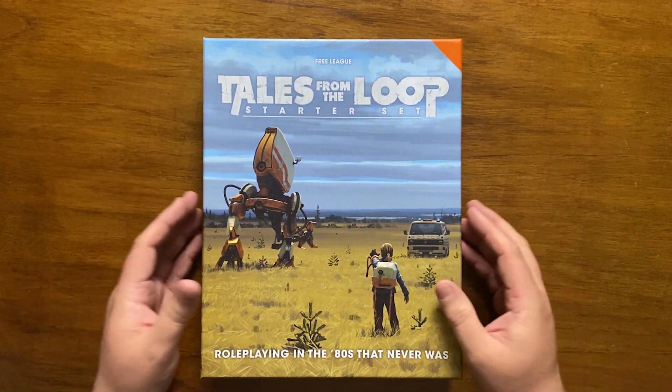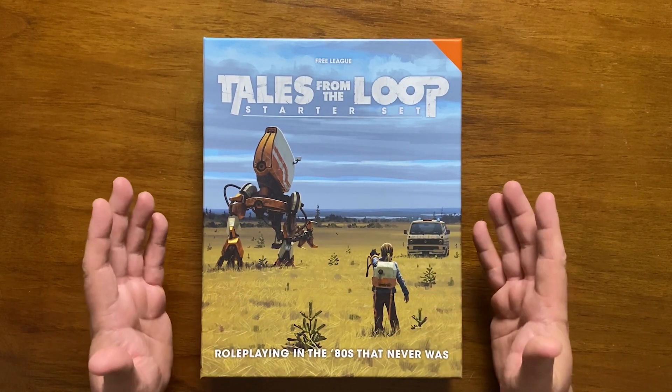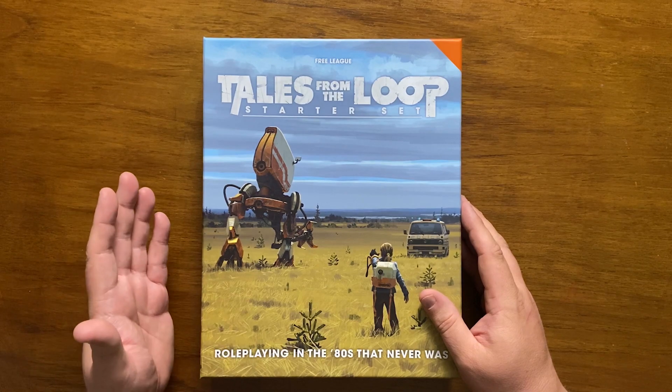It's a game where you play as children aged 10 to 15 years old using the Year Zero game engine, and has since gone on to be made into a TV series on Amazon Prime.